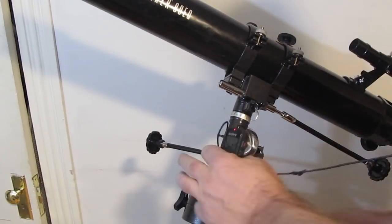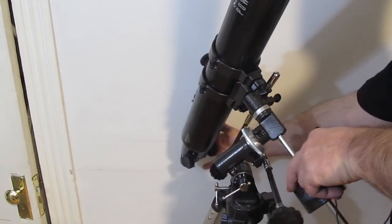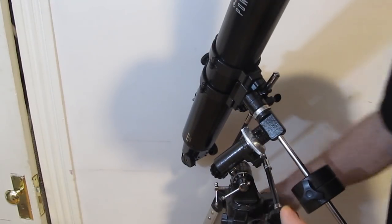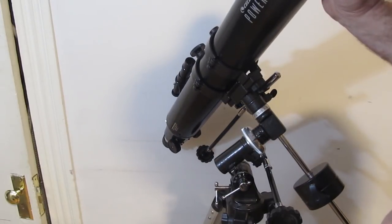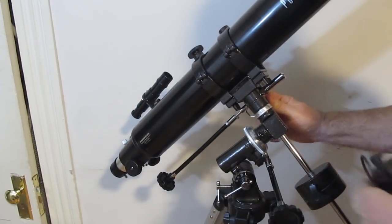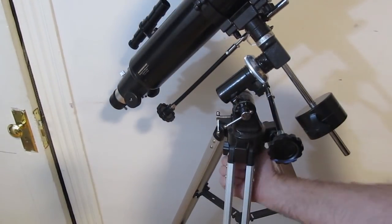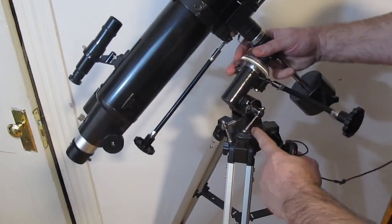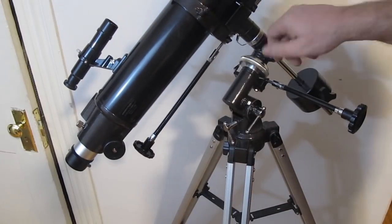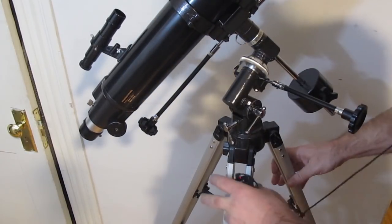If aligning the polar axis with the North Pole is too complicated, don't worry about it. There are portions of the sky where it'll be awkward to point the telescope. Some telescopes have a tightening underneath that lets you rotate the whole assembly — rotate it, lock it down, and now try finding the object. If you don't have that ability to rotate, just turn the tripod.